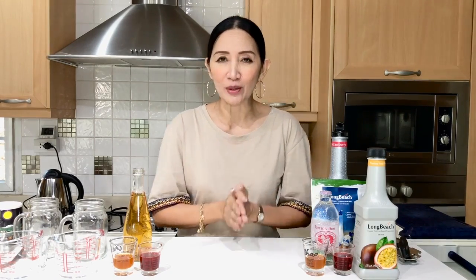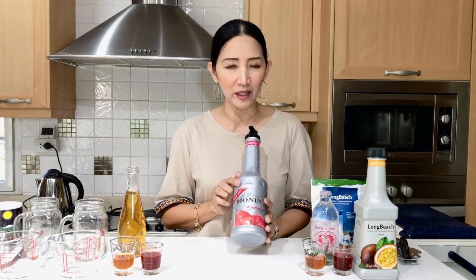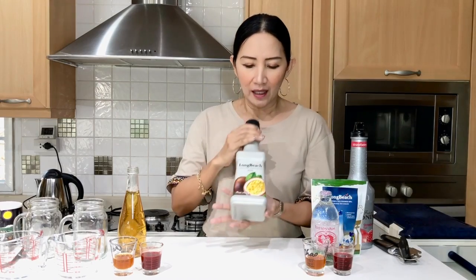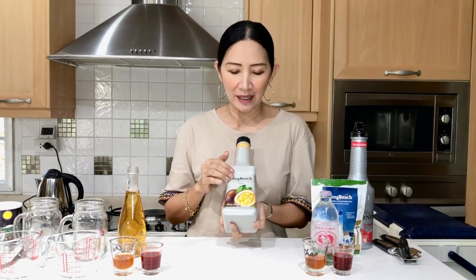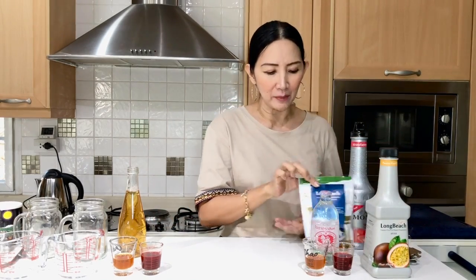Let's look at our ingredients. On the green tea side, I've got here my brewed green tea — this is what we are going to use as base for one of our drinks. We are going to use strawberry puree; I'm using a Monan strawberry puree, but you can use any brand. We're also going to use a brand Long Beach from Thailand for passion fruit puree. For the butterfly pea, I'm going to use 100% natural butterfly pea powder. For the other base, we are going to use soda or sparkling water. That's all we need.